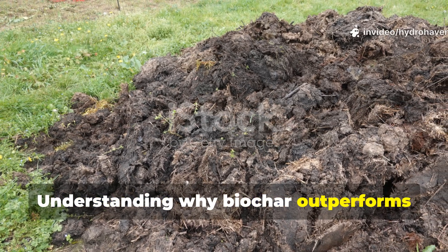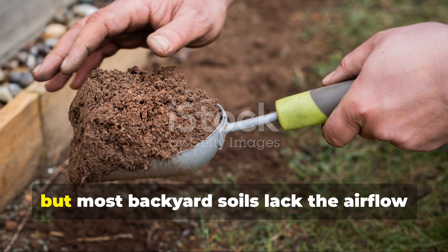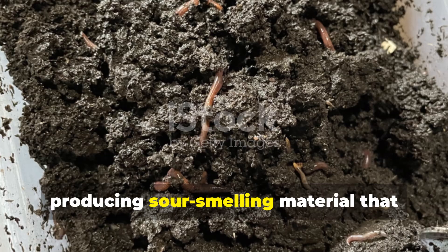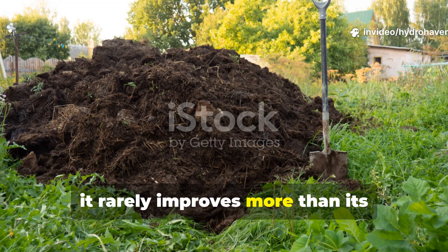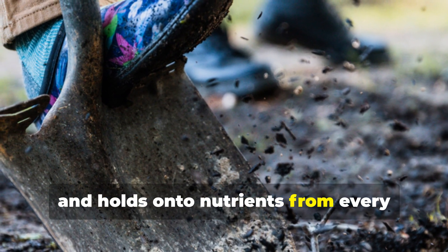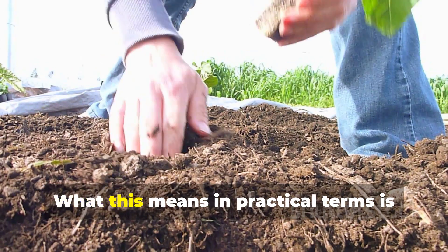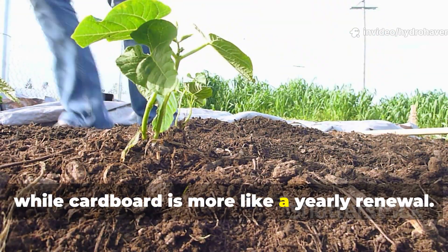Understanding why biochar outperforms compost pits starts with the failures of traditional pits themselves. Compost pits rely on depth and moisture, but most backyard soils lack the airflow needed to break organic matter down efficiently underground. Anaerobic pockets form quickly, producing sour-smelling material that takes months to restore. Even when a compost pit does work, it rarely improves more than its immediate footprint. In contrast, biochar disperses easily, doesn't decompose, and holds onto nutrients from every organic material you add afterward. Cardboard is valuable too, but it is temporary. Biochar stays in the soil for decades. What this means in practical terms is that you can treat biochar as a long-term soil savings account, while cardboard is more like a yearly renewal.